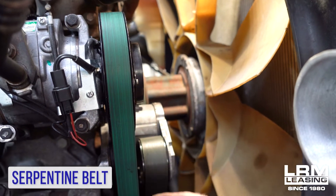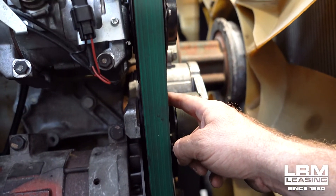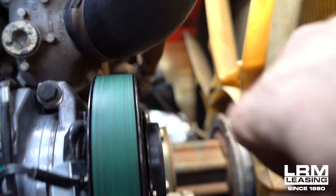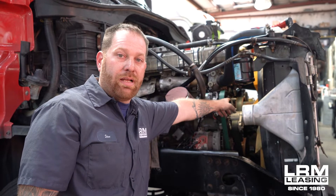This belt will go from the AC compressor, and right below it is your alternator. Then it goes through the tensioner, and then down the crank, and over to the other side will be your water pump. Right across, before it comes back to the AC compressor, it will be an idler pulley. And that's your serpentine belt.